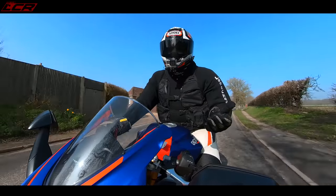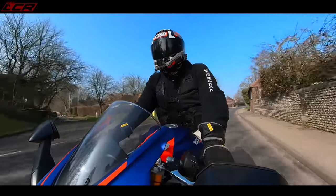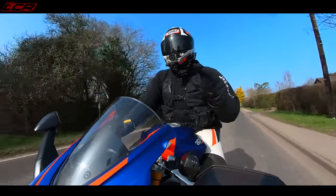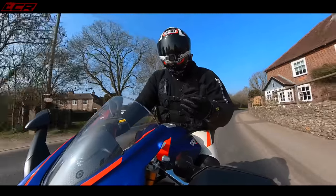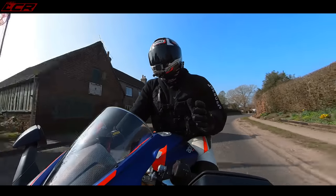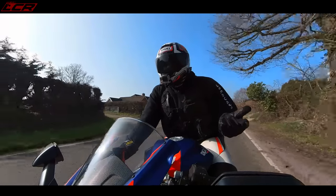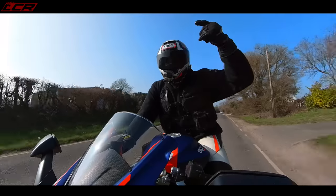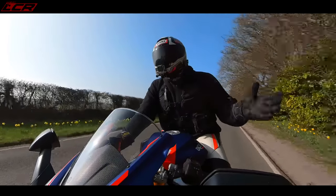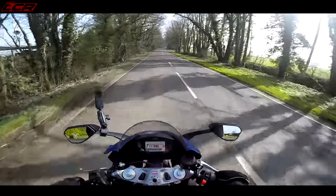This has exceeded my expectations. When this was announced — I think it was shown at the EICMA show — I thought it looked so good. Then the launch came out and people said it was dialled back a little from a super sport, and I was disappointed. But riding it now, it is incredible. I absolutely love this and I could see myself owning it.